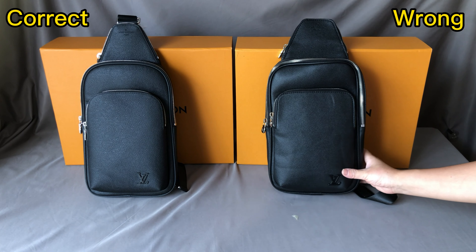We can see the left side is the correct one and the right side is the wrong one. First we check the logo embossed here. For the correct one, this Louis Vuitton logo is much better and the mark R is smaller. And for the right side, the wrong one, the R on mark R is too big.